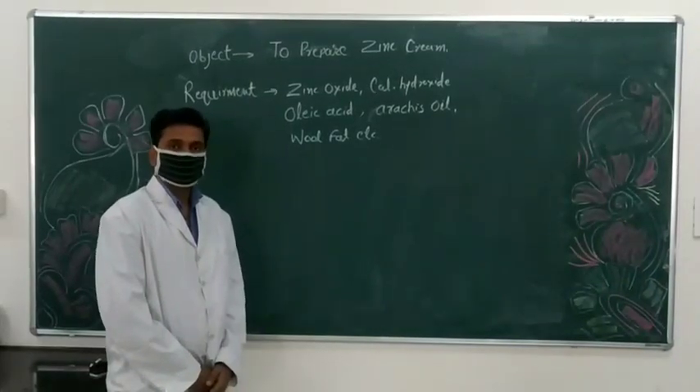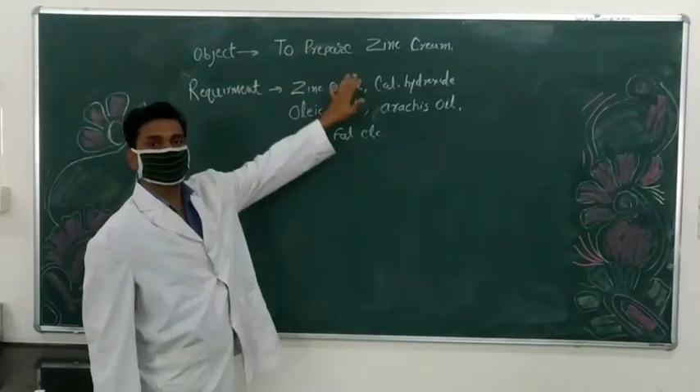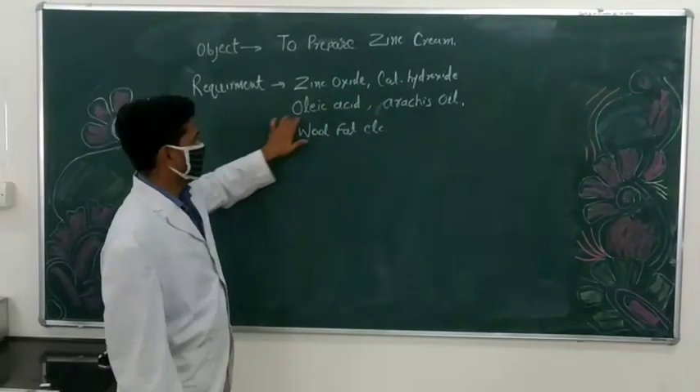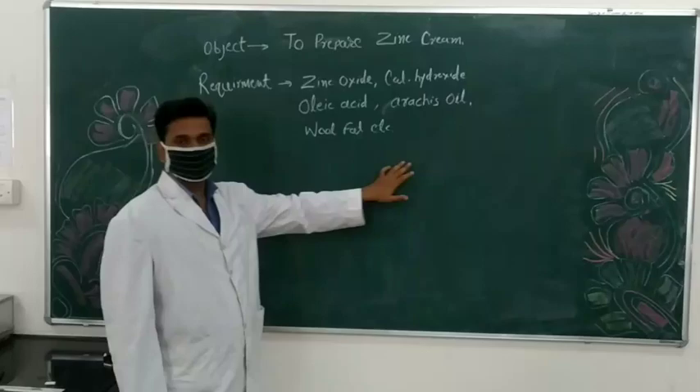Welcome all. Today we are doing our next practical of Diploma Pharmacy and our objective is to prepare zinc cream. The requirements are zinc oxide, calcium hydroxide, oleic acid, arachid oil, wool fat, and some general apparatus.